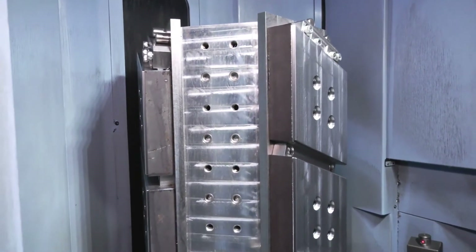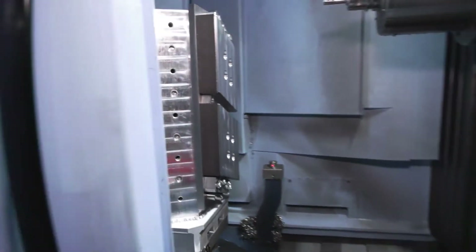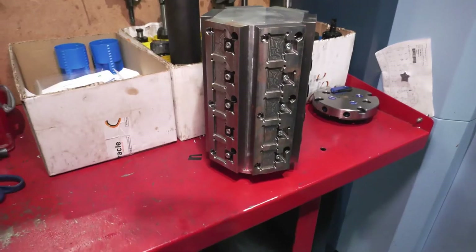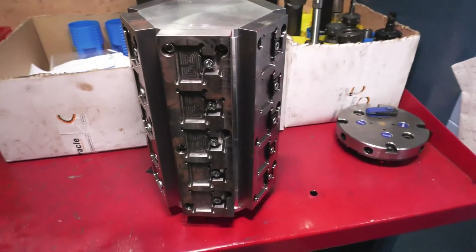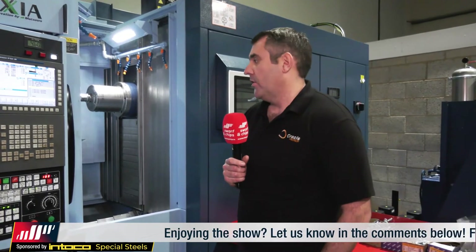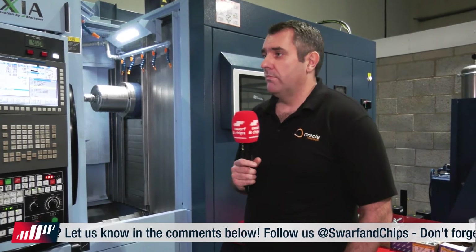Here's the question I opened this show with — why have you gone down this path rather than buying a tombstone and equipping it with zero-point clamping or similar modular solutions? There are two reasons. One: when you look at these systems, they're quite expensive, and when you're trying to fill 15 pallets it becomes a mega cost. Two: if you design your own fixturing, you maximise capacity per pallet. If we'd gone with standard tombstones — four faces, two vices — we'd have got eight parts on. This way we're getting 12 parts on, giving us another hour per tombstone of run time.